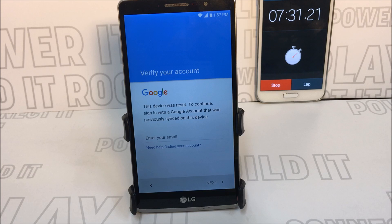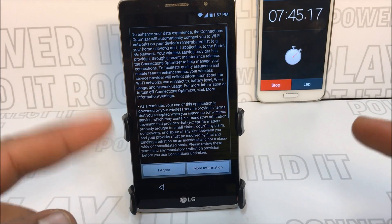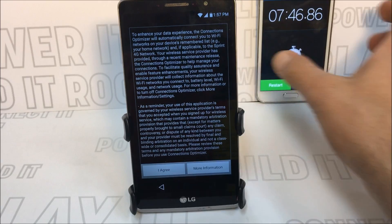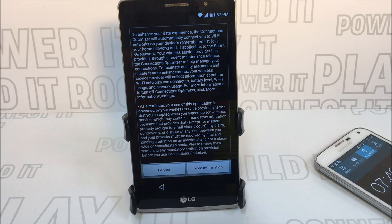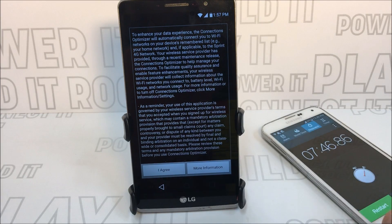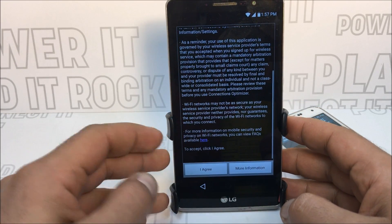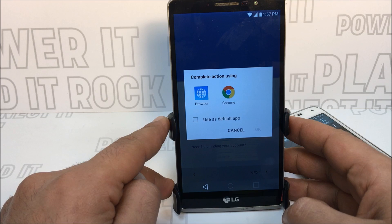We're now at seven minutes and thirty seconds. The connection optimizer for Wi-Fi settings will appear on screen at exactly about seven minutes. Here it is on the phone — we didn't move the phone at all. When you get this menu, scroll down to what it says 'click here' in blue, and click that. We want to uncheck the default app.